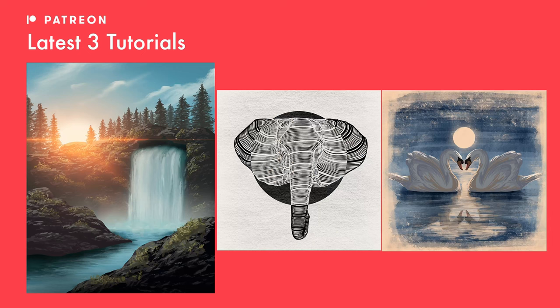If you didn't already know, I post weekly Procreate tutorials here on my YouTube channel, but I also post three more exclusive tutorials every single month over on my Patreon. I'll leave a link in the description down below — and with that said, enjoy the tutorial and let's get started.